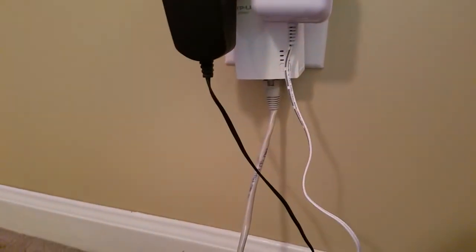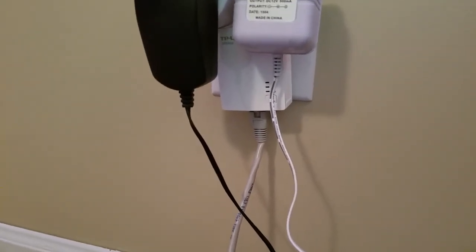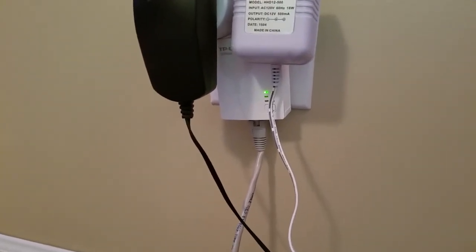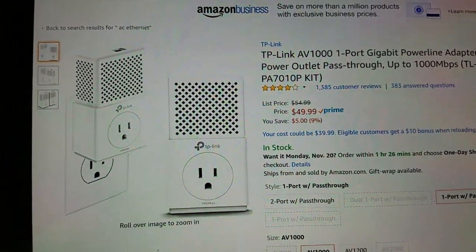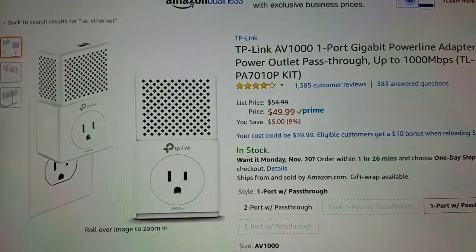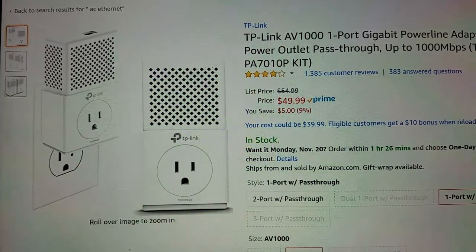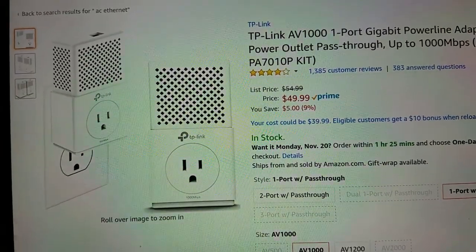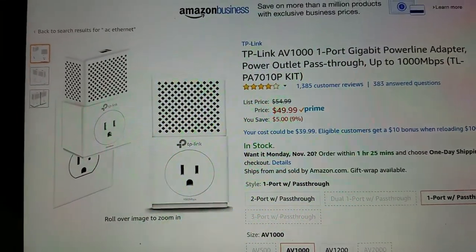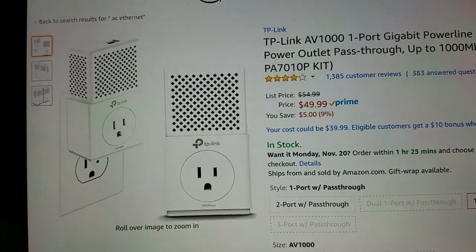I didn't have an Ethernet jack already available, so I used a Powerline Ethernet converter. I could plug one in near my router and then one where I've got my receiver, up in the second story of the house. This Powerline Ethernet adapter lets you send an Ethernet signal over your AC outlets as long as they're on the same branch in your circuit panel. It works very well for this — especially since it's just a short data burst. It's another $40 to $50 on Amazon if you don't have a way to get Ethernet to your router.